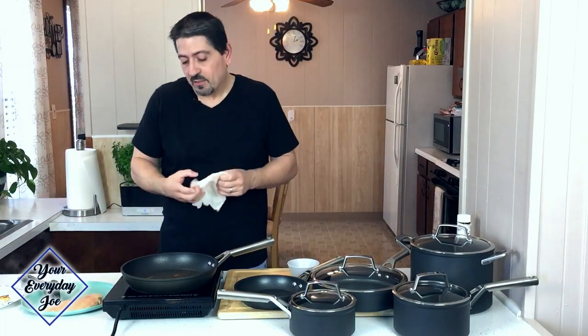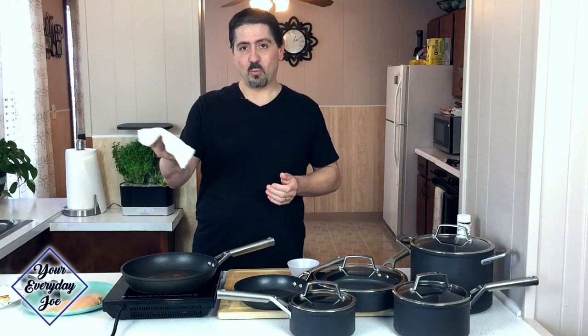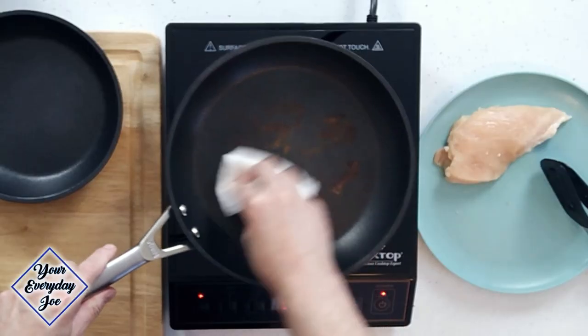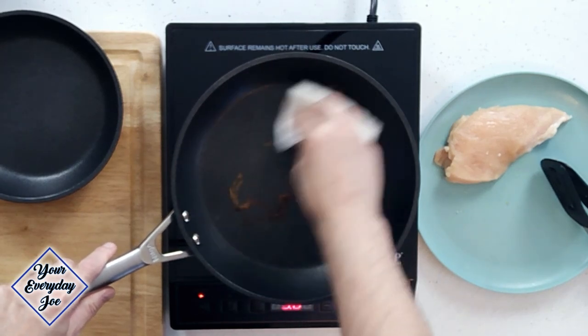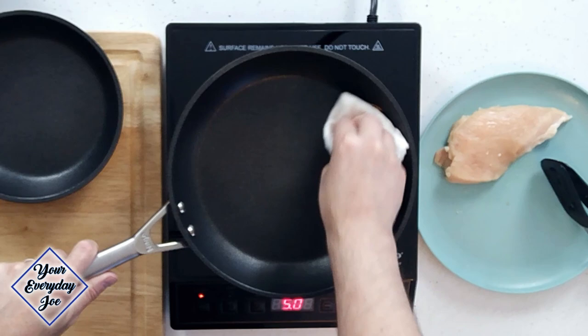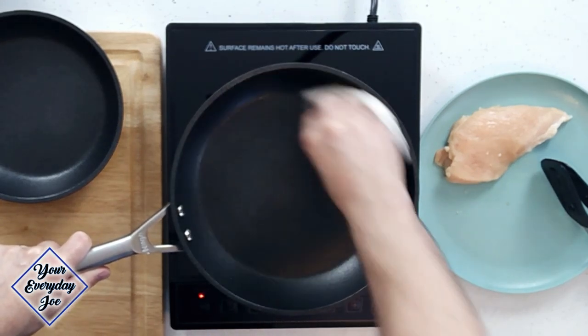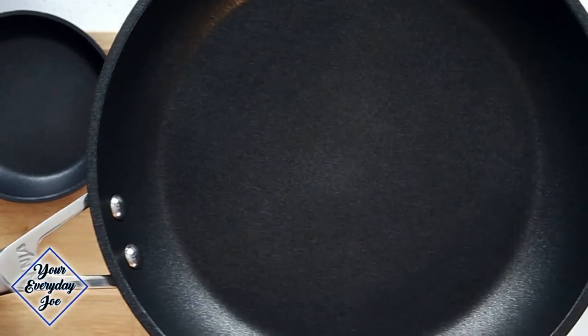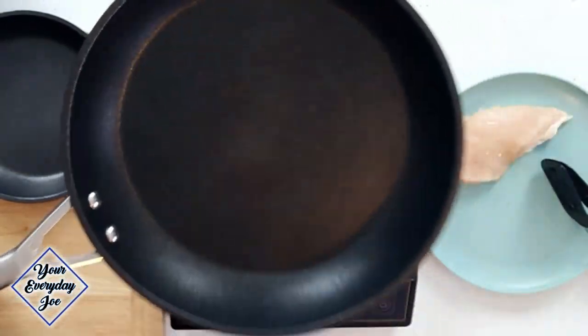Let's try and clean it. All I'm using is a wet paper towel, and we're just going to clean it off as best we can. You can see that from the top view — it comes out clean.